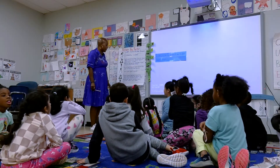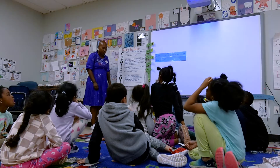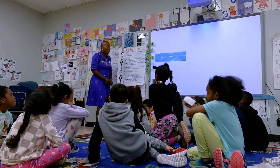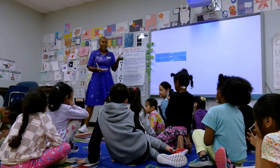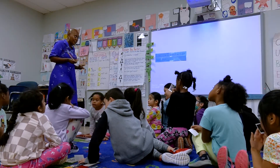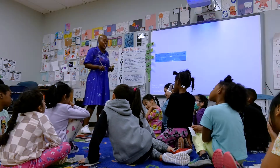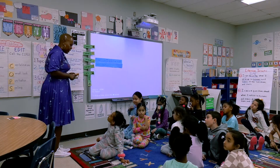So next up, we're gonna make new groups. Remember our learning target — I can describe or tell what I see, the things that I'm observing in my pictures. This time you're gonna make a new group, and I'm gonna show you how you're gonna do that.